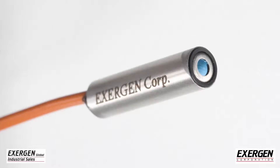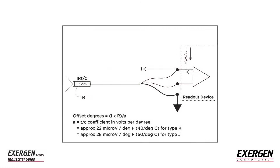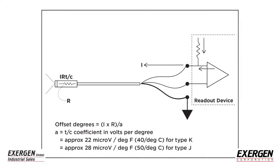However, an IRTC can have impedance from one kilo ohm to 50 kilo ohms. If you know the leakage current, you can calculate the offset, and if you know the offset, you can calculate the leakage current from the formula shown here.